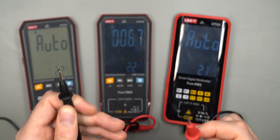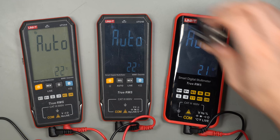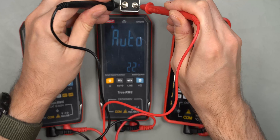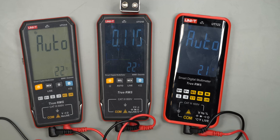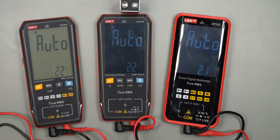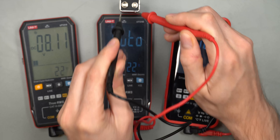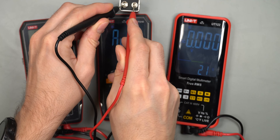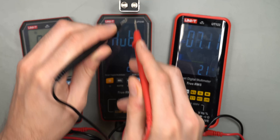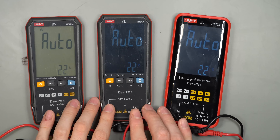One issue with these cheaper probes is they don't always make the best contact since they're not gold plated. The auto-ranging is also fairly slow — measuring a nine-volt battery takes around three to four seconds for all of these multimeters. So none of them are really fast.